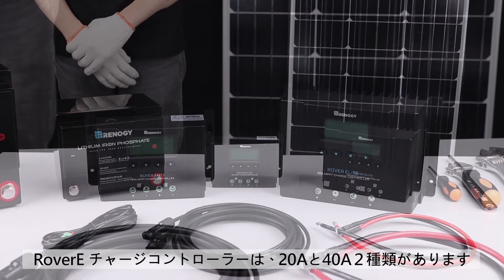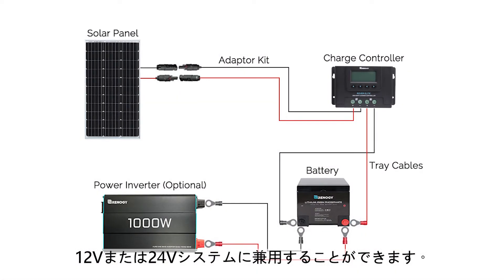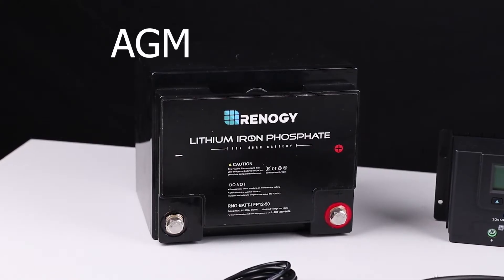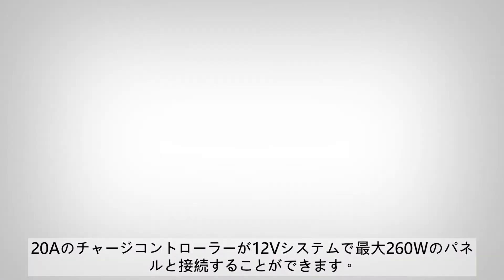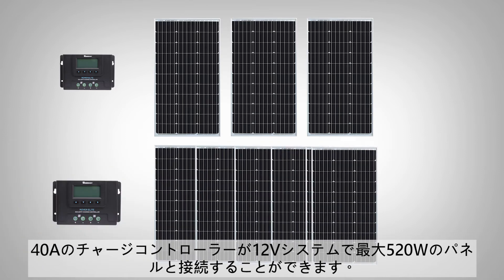The Rover Elite MPPT Charge Controller is available in a 20 amp and 40 amp version. It can charge 12 volt or 24 volt solar systems and is compatible with deep cycle sealed, AGM, gel, flooded, and lithium batteries. The 20 amp version can support 260 watts max on 12 volt systems, and the 40 amp version can support 520 watts in a 12 volt system.